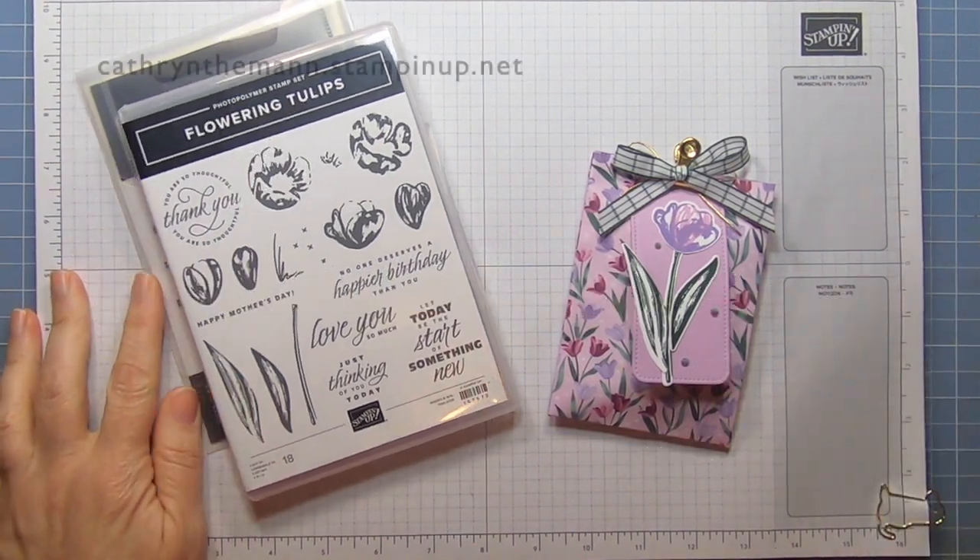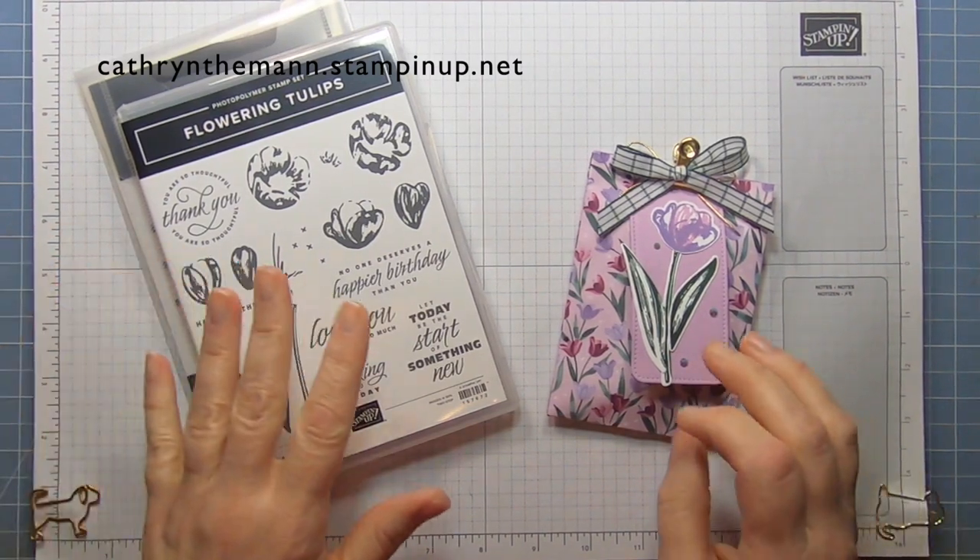Hi everybody, it's Katherine from In The Pink Designs. I'm an independent Stampin' Up! demonstrator.